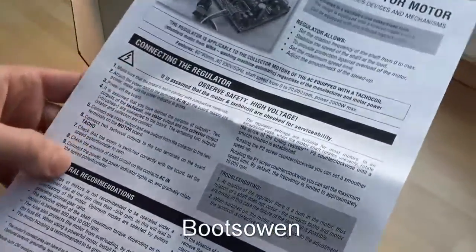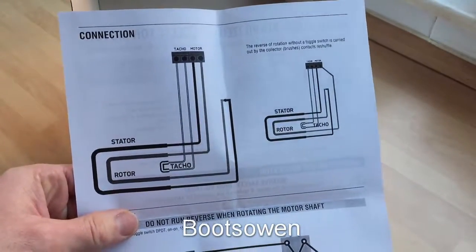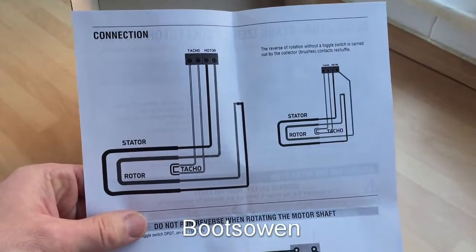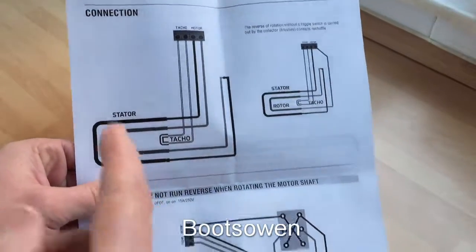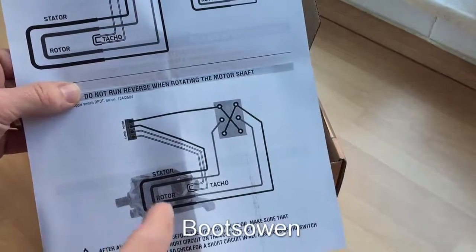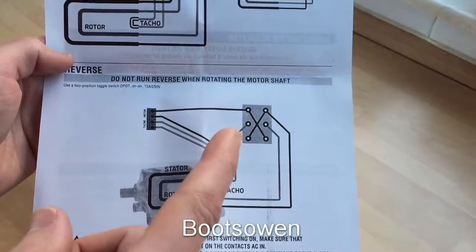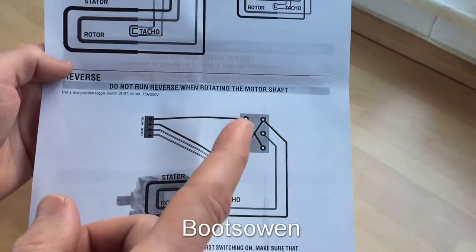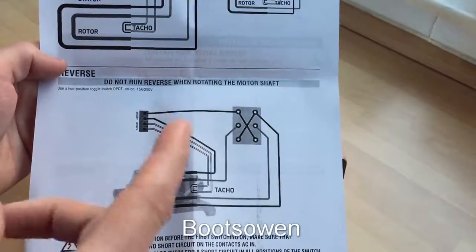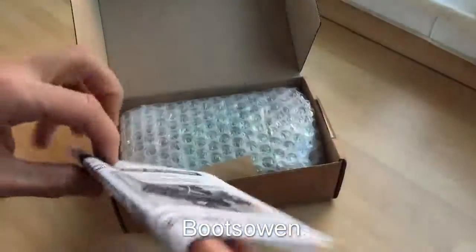It tells you how to connect it and gives you some recommendations. I'll read through all of this, and it's got a wiring diagram on the back which is pretty useful. So it uses the tachometer that comes with the universal motor to give it a signal so it can tell what speed the motor is going at, though it doesn't give you a speed RPM readout. You could probably add one of those quite easily with a digital tacho. Some of them have a switch reverse setup so you can put this switch in yourself — it's just a double pole switch to reverse the direction of the motor. But it says don't do that when the motor's running, otherwise it puts a back EMF into the thing and it can't handle that.